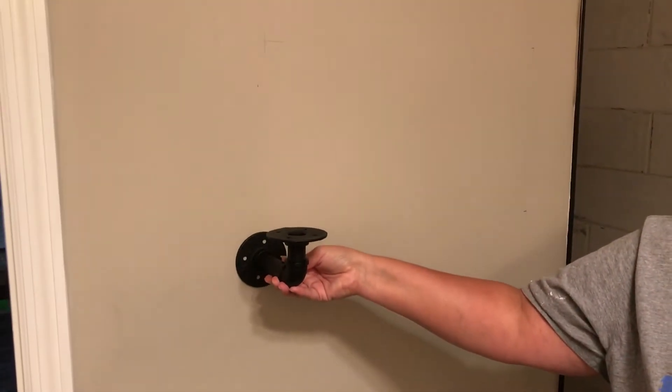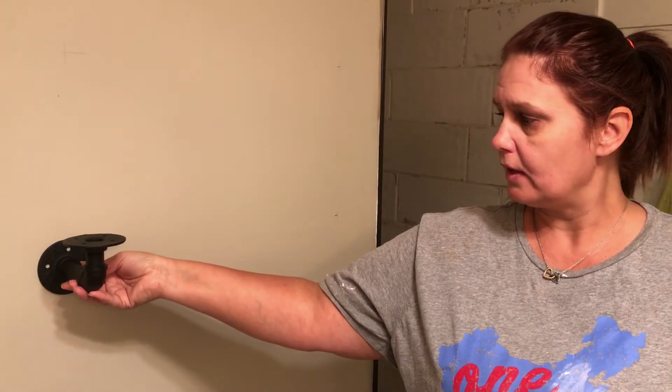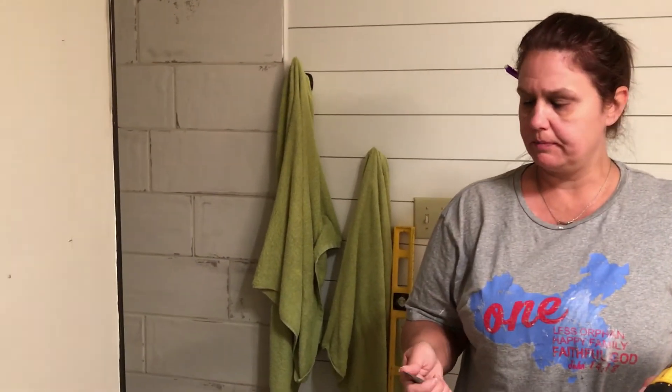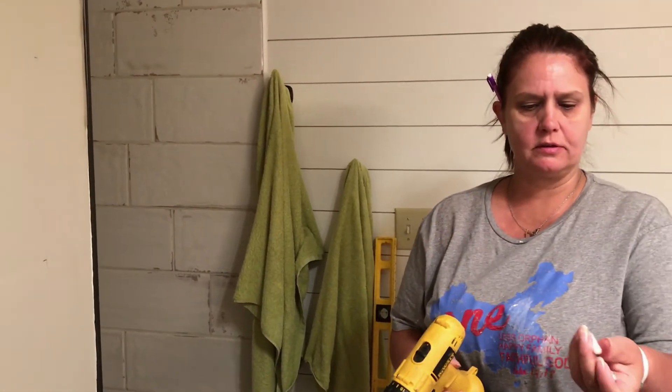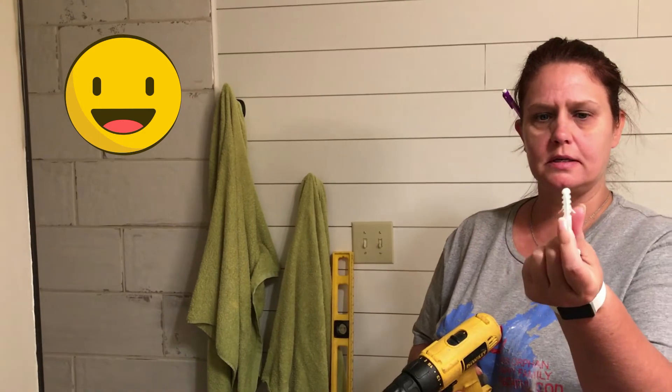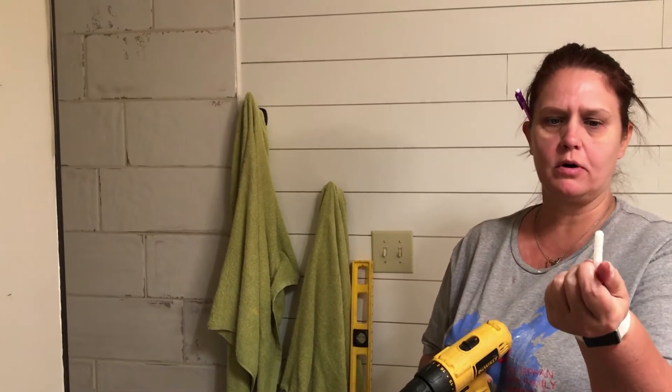So we are going to install these. First we have to find our studs and decide the distance we want them apart, and then we'll show you the finished product. Just a tip: in the past when we've had to use these plastic anchors — she's talking about when you miss the stud and have to put these in the drywall...